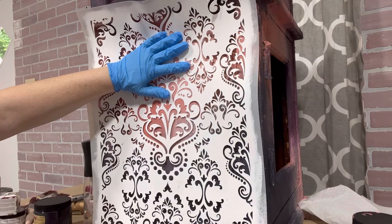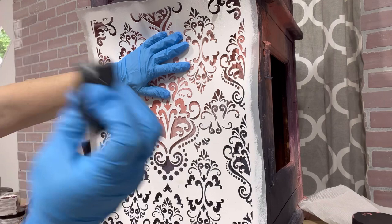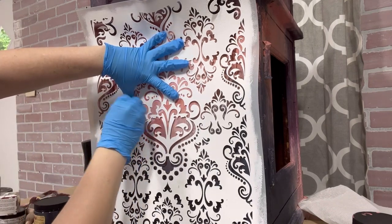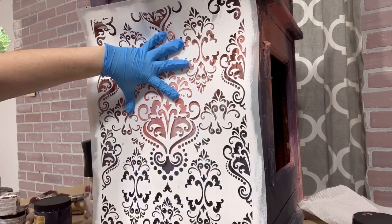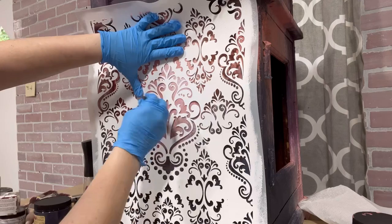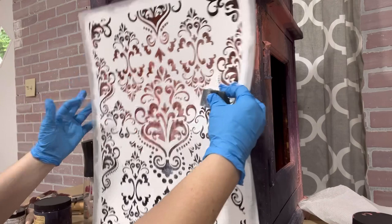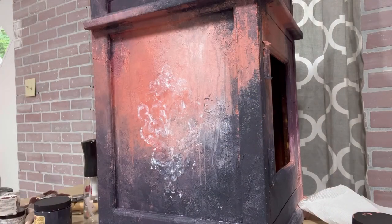I've got the stencil centered and I'm just going to do this portion right here. I'm picking up some of the Stick With Me glue on my sponge and dabbing it over top of the stencil — dabbing gently and trying not to press too hard, as that can make the glue leak up under the stencil. Now I'm going to let this dry for a minute and then come back to apply the gold.